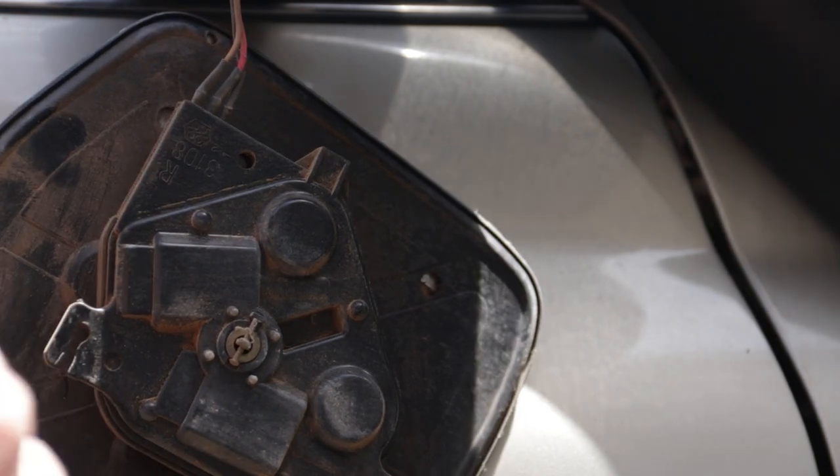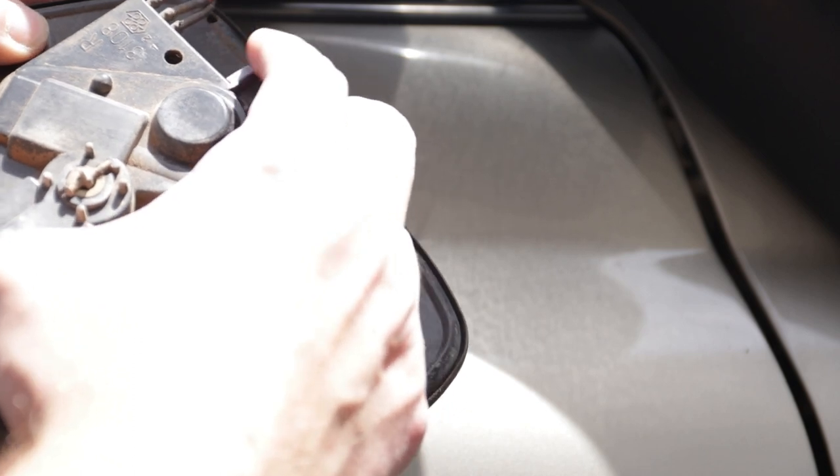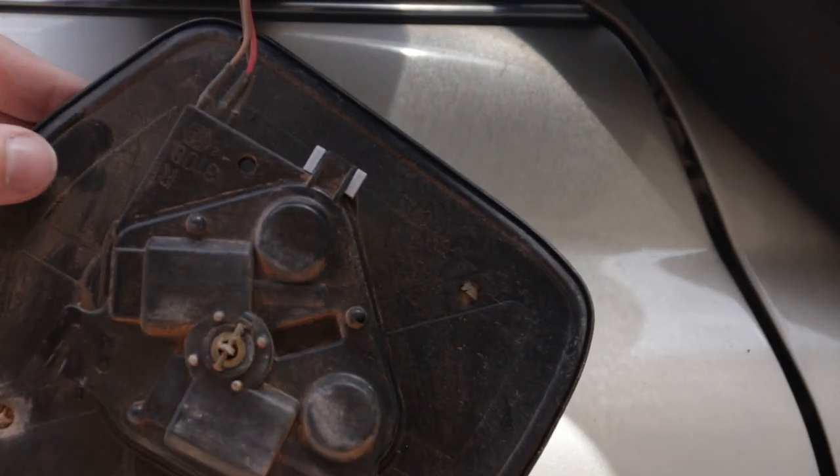So that post has a couple of slots in it, just goes over the top here and slides down. Beautiful, perfect fit. Simple as that.